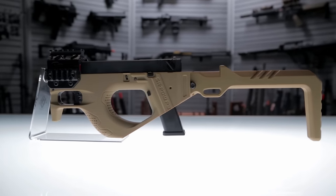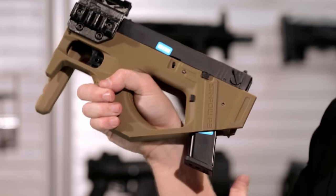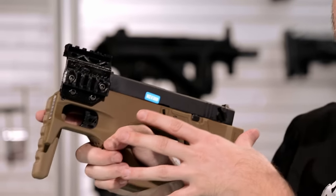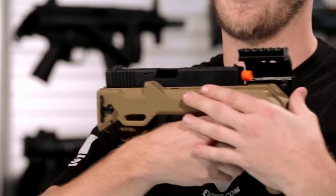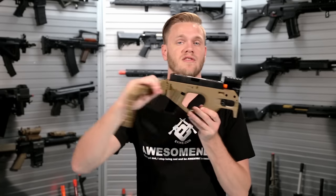That's advantageous for two reasons. If you decide to run it folded, it still has a really small profile. And because of its design with a magazine held behind the wrist, it's extremely controllable and very, very compact. It fits a wide variety of G-Series pistols all the way up to the 34, and gives you a lot of usability in addition to the folding stock.